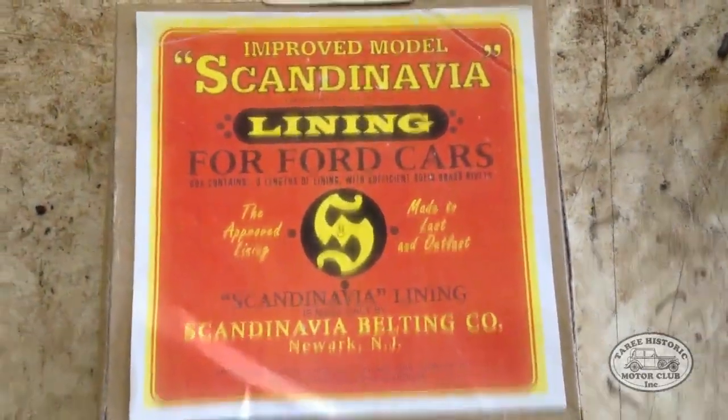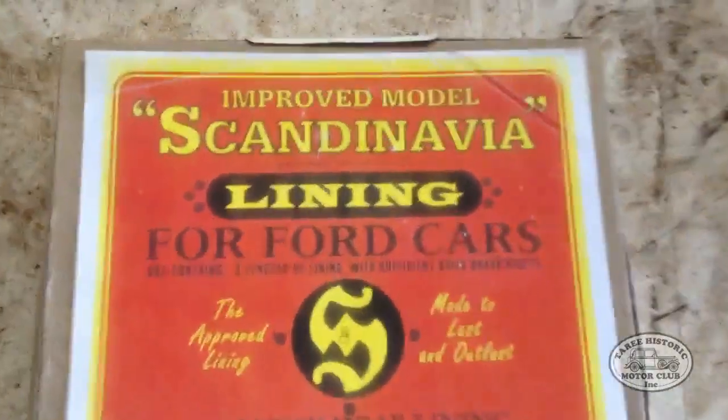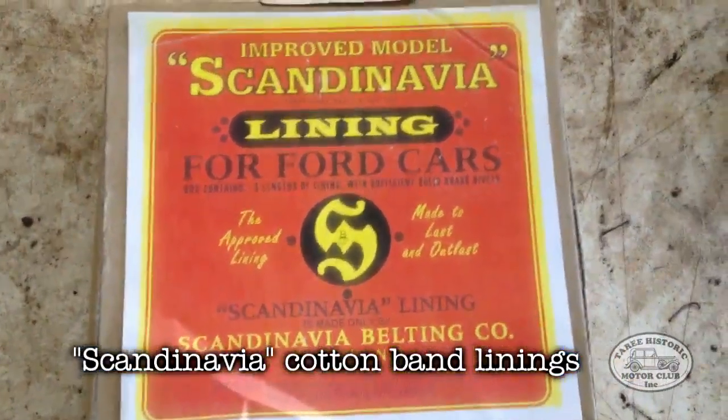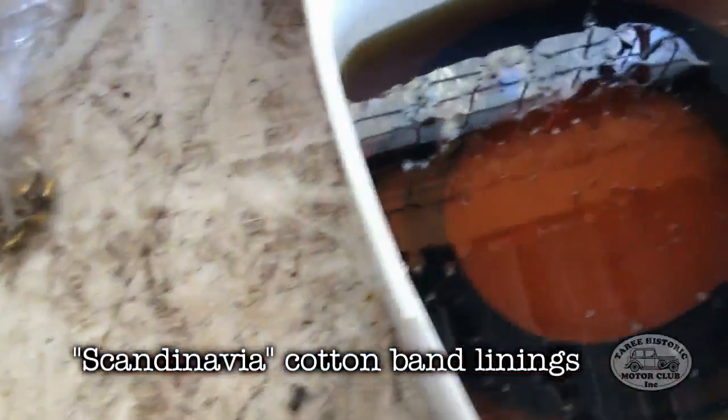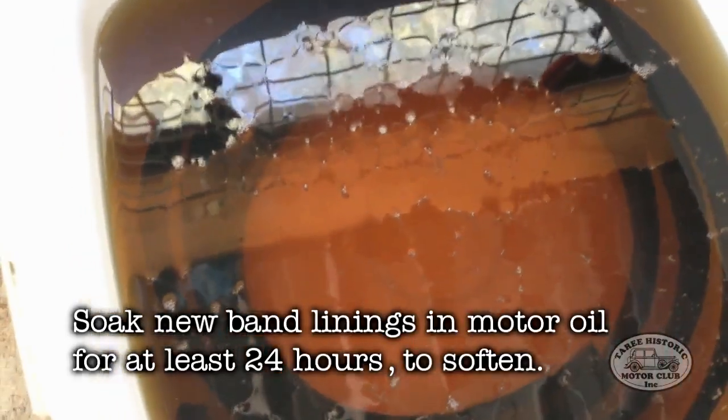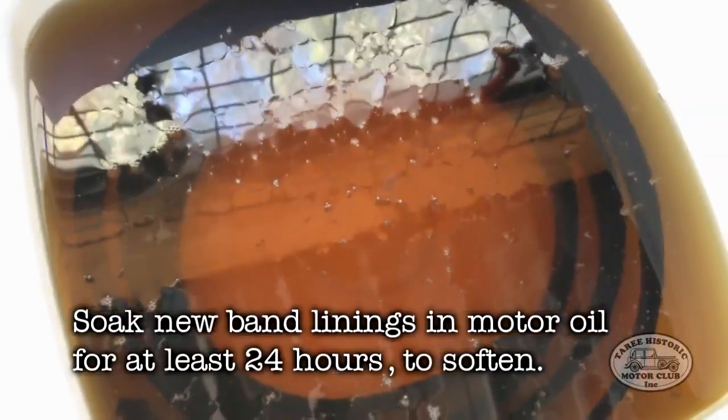These are the new linings that we're going to be putting in. As you can see, they're called Scandinavia linings for Ford cars. Basically what we need to do first is put them in some engine oil to soak. Now they need to be left in oil for at least 24 hours to soak — that way they're nice and supple and easy to work with. You can see the bubbles on the surface of the oil where they've started to absorb the oil. It is quite a dense cotton material that these linings are made from, so 24 hours at least they need to be left to soak.